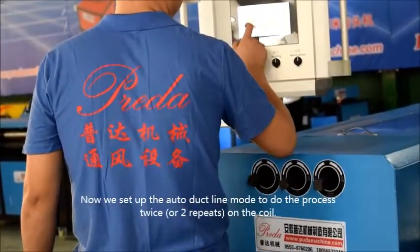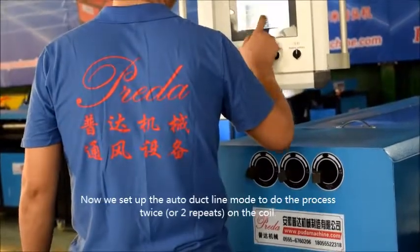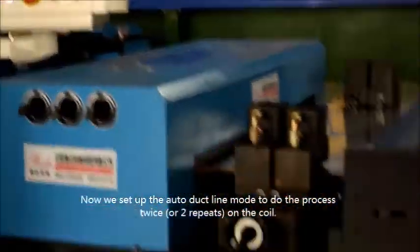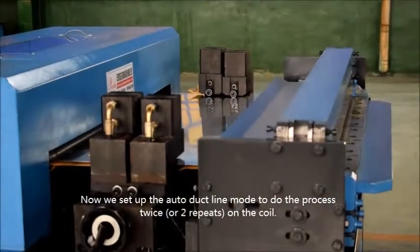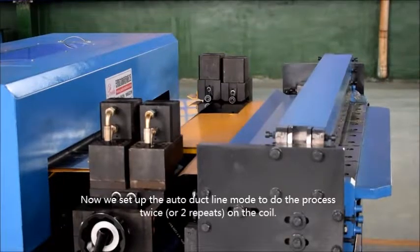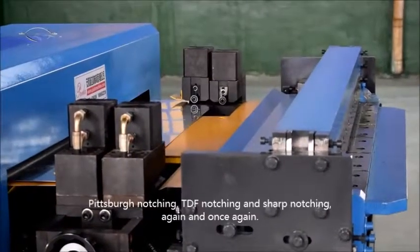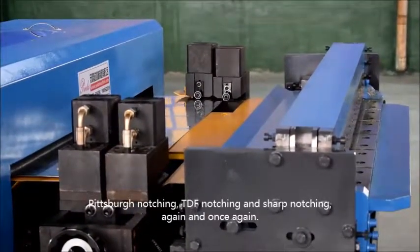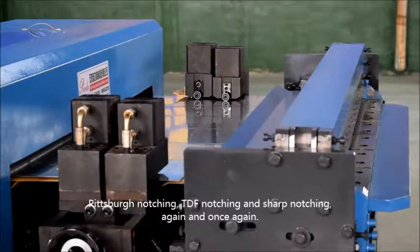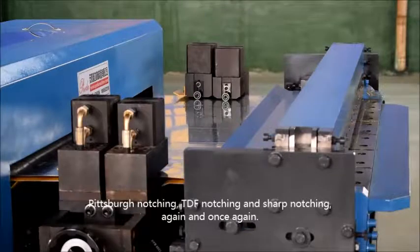Now, we set up the Auto Duct Line mode to process twice, or two repeats, on the coil. The notch types demonstrated include shaft notch, shaft notch, and TDF notch.